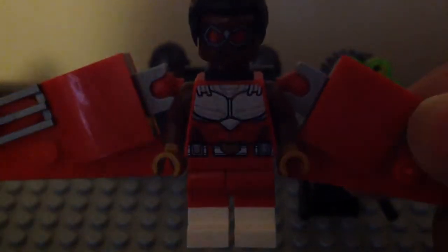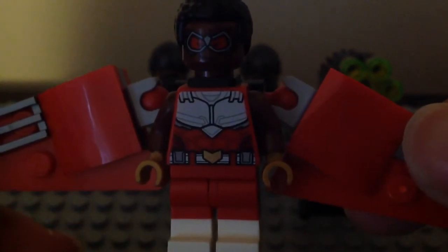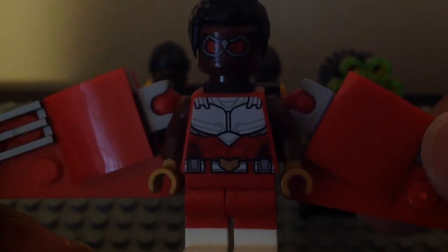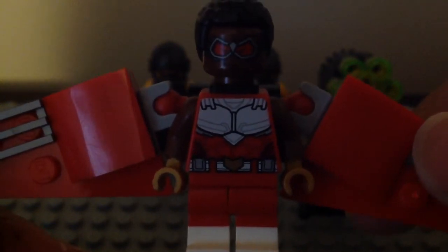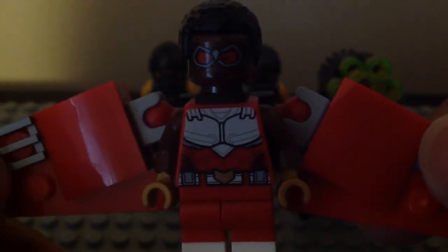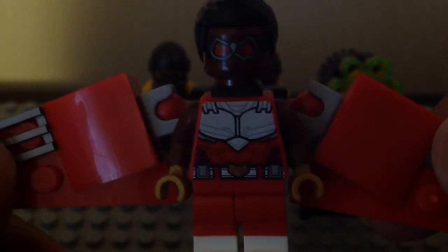First off, let's start with one of the new exciting exclusive figures in this set, and that is Falcon. This is the new comic book version for the lineup. He is exclusive to this set, and this is the only set that you can get him at a cheaper price. He is so freaking cool — I love this version of Falcon, he is so damn cool looking.